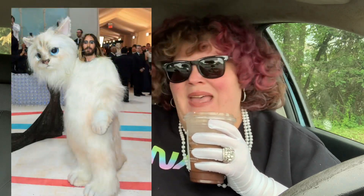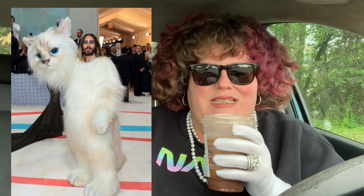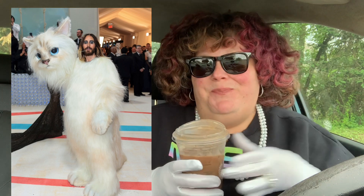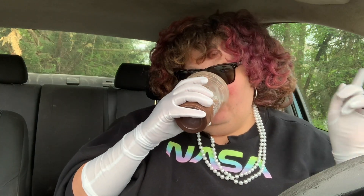Apparently Karl Lagerfeld had a cat, because at least three people went as their interpretation of his cat. Jared Leto missed the mark — that's just a furry costume. It's funny but is it Met Gala? I don't know. Doja Cat looks pretty dope. I kind of like Doja Cat's — it's a very loose interpretation. Some of the makeup I don't know how I feel about, but it's done really well and it's subtle.